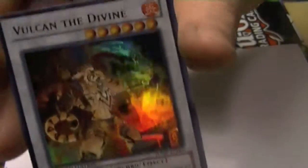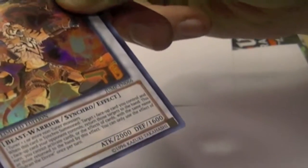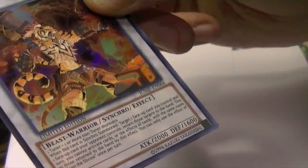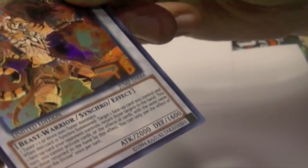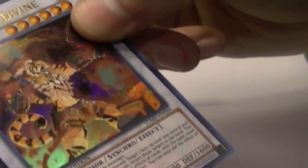Vulcan the Divine is a level 6 fire attribute Beast Warrior Synchro Monster, 2000 attack, 1600 defense. And its effect is: when this card is Synchro Summoned, target one face-up card you control and one face-up card your opponent controls. Return those targets to the hand. And this turn you cannot activate cards or the effects of cards with the same name as those you returned to the hand by this effect. You can only use this effect of Vulcan the Divine once per turn.